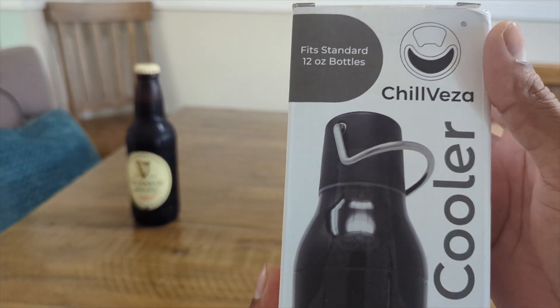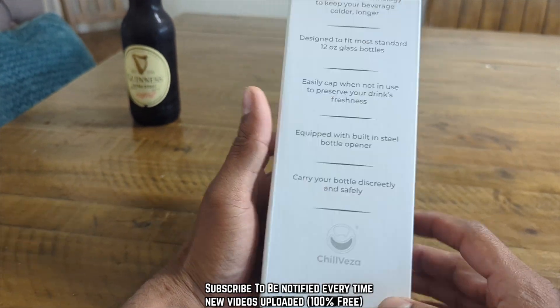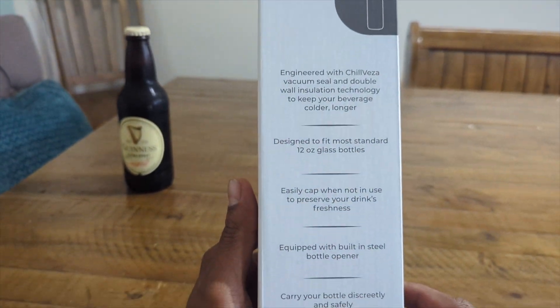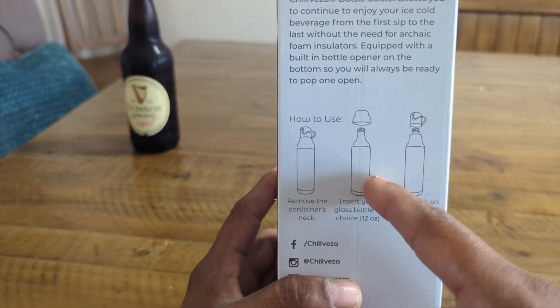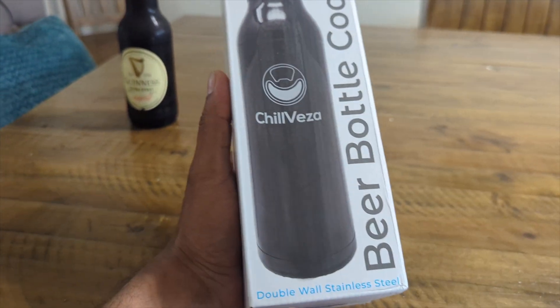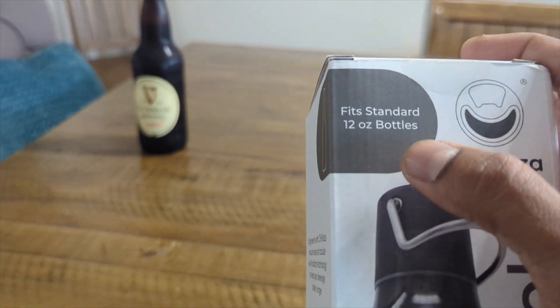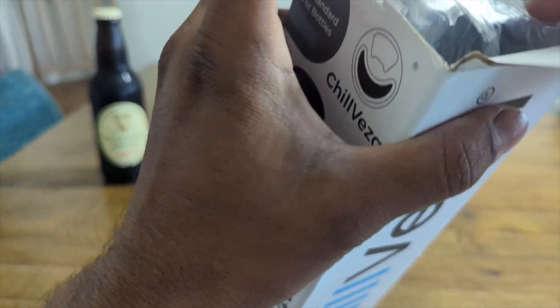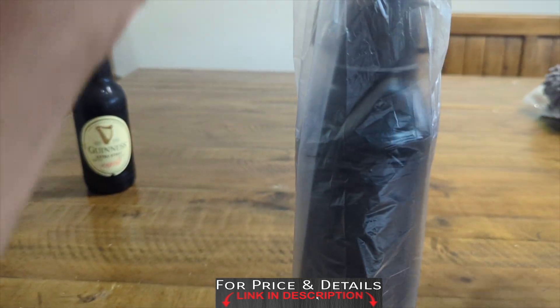Back to Product Zone — Father's Day is around the corner, and this is a great gift for your dads right here. It keeps your beers cooler for a longer time. This is really good quality. You put the beer inside and screw it up. It's a double wall stainless steel that fits a 12-ounce bottle. Let's unbox and take a look real quick. Always remember, for price and details, check the description box below.